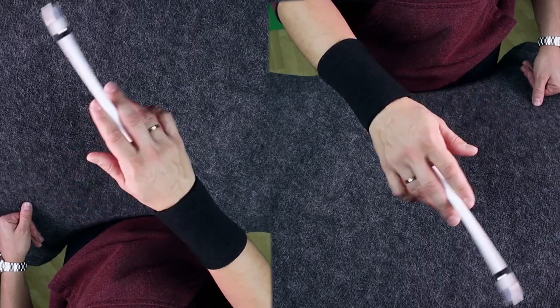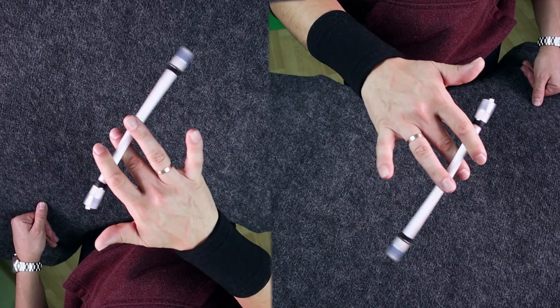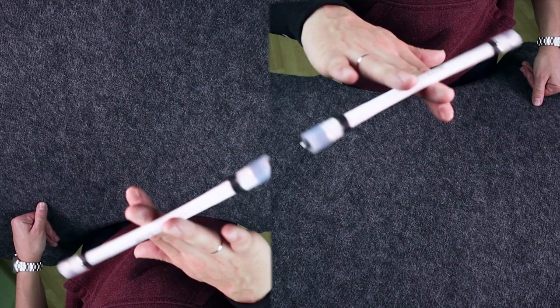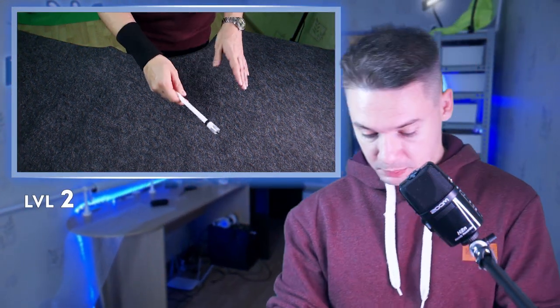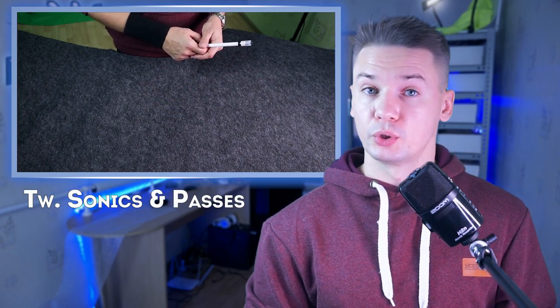It looks like this. Very simple — I'd say it is level 2 of complexity. This mini combo consists of Twisted Sonics and Passes, so if you don't know any of these tricks, I have tutorials for all of them.